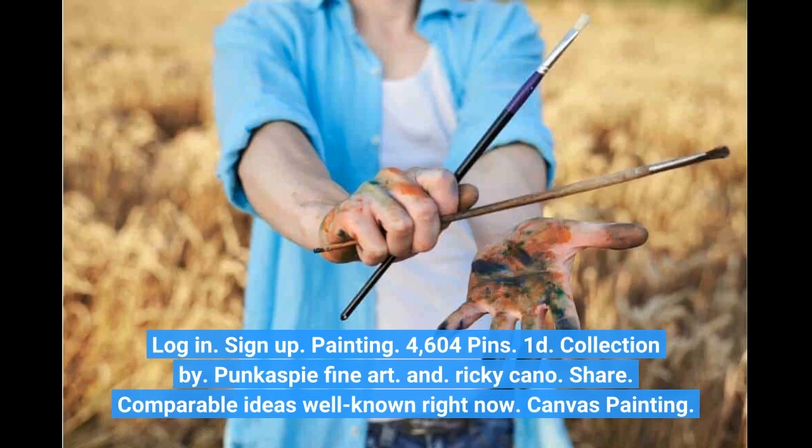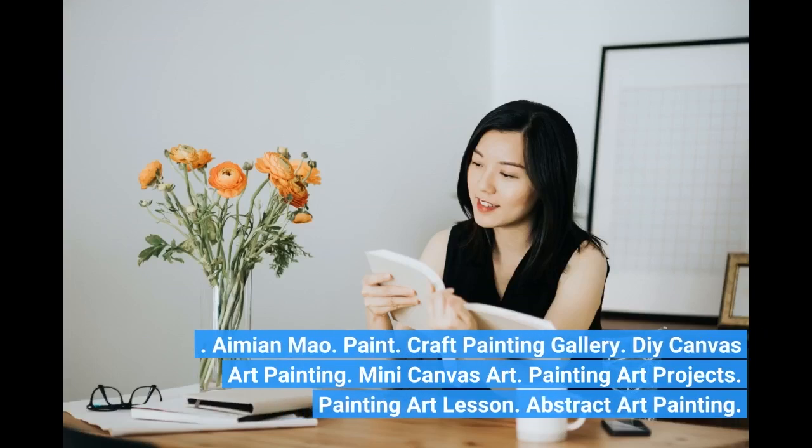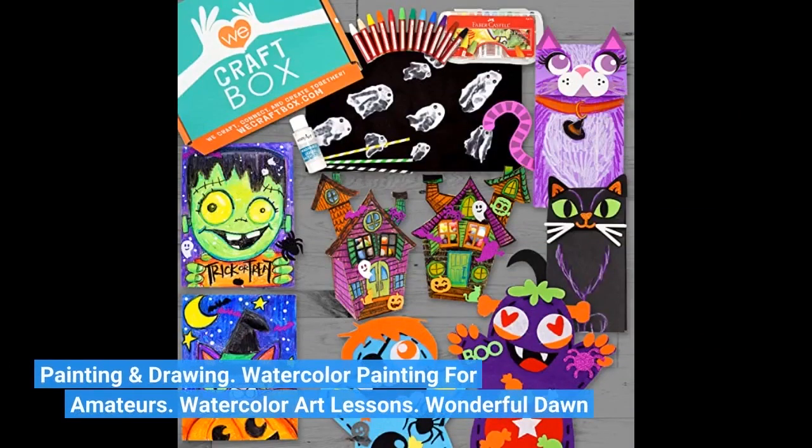Canvas Painting. Dotami and Mao. Paint. Craft Painting Gallery. DIY Canvas Art Painting. Mini Canvas Art. Painting Art Projects. Painting Art Lesson. Abstract Art Painting. Painting and Drawing. Watercolor Painting for Amateurs. Watercolor Art Lessons. Wonderful Dawn.